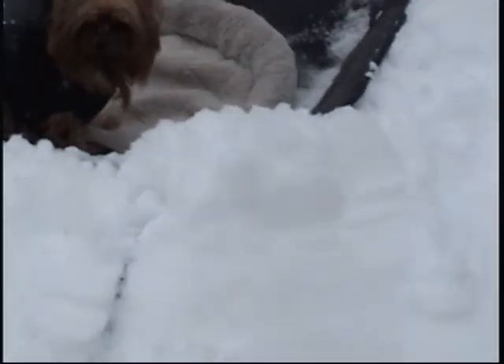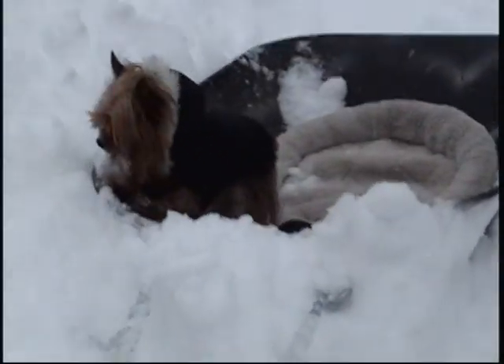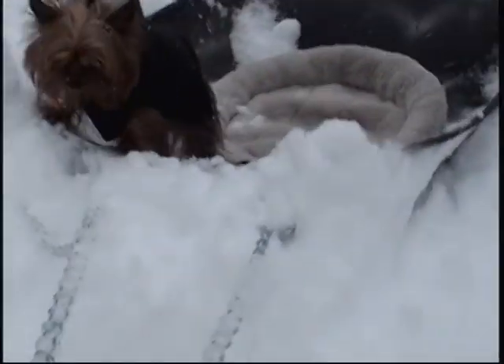Turn her around. Feel that, Jade? Great workout. The snow's getting in there. Stay — you stay or you're going to sink. You better stay in there. Great exercise. Good girl. Right now I feel my left arm and my hamstrings. Great exercise.